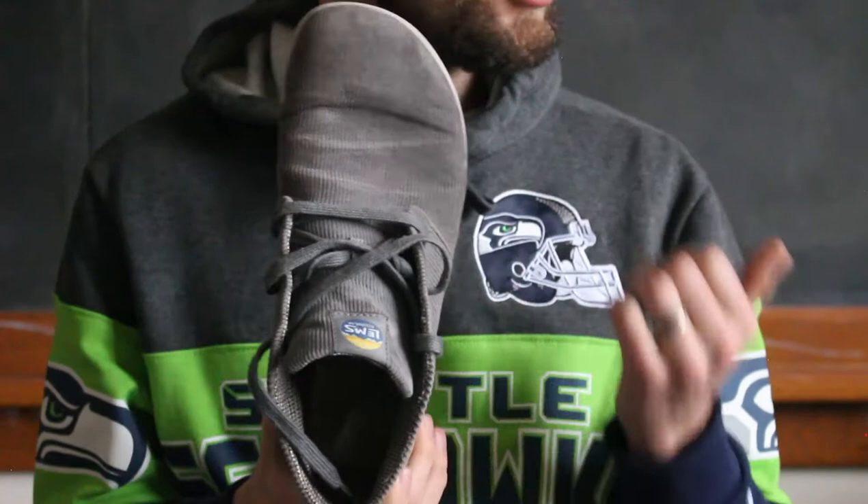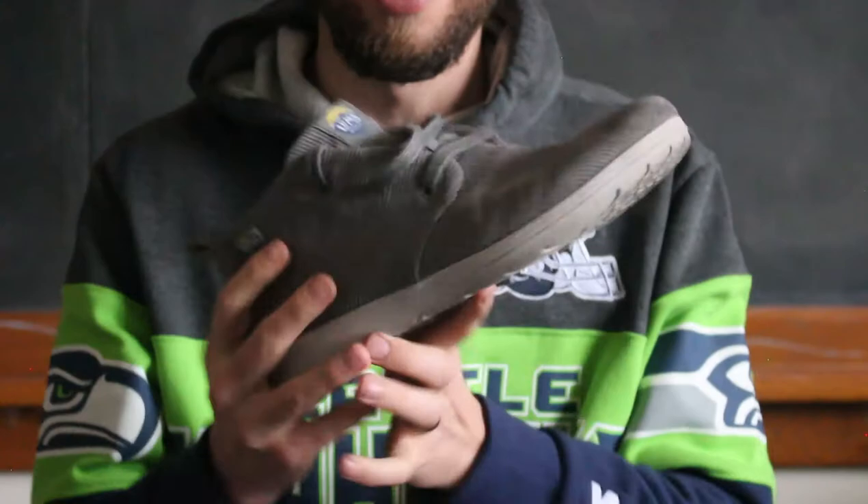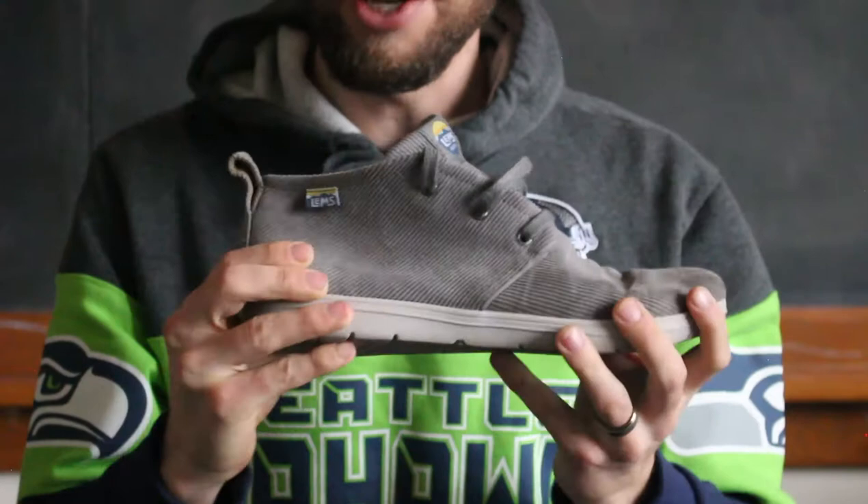Let's talk about the LEMS Chukka Boot. If we're talking about the toe box, same story as the other two shoes — it's wide enough for toe spacers, maybe a teeny bit of a squeeze if you have a naturally wider foot. But for the most part, you should be okay putting toe spacers inside these ones. Flexibility-wise, they're nice and flexible just like the rest of the LEMS shoes.